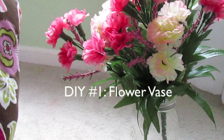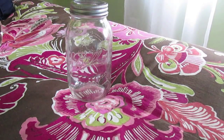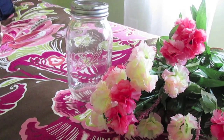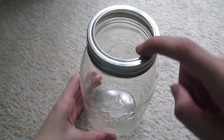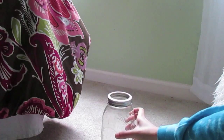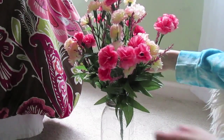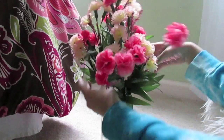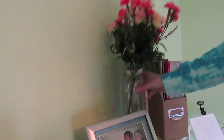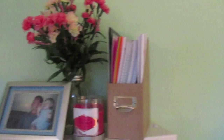So the first DIY is a flower vase which is fake, obviously. You're going to need a mason jar and any fake flowers of your choice. You're also going to want to make sure that the top piece of your mason jar is off so you can stick the flowers in. That's pretty much all you do — just fluff them around to make sure they look all nice and pretty, then place them on your desk.